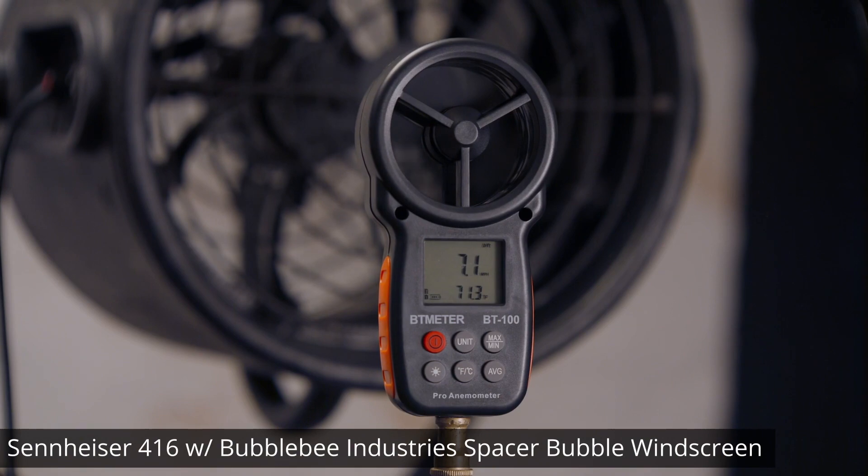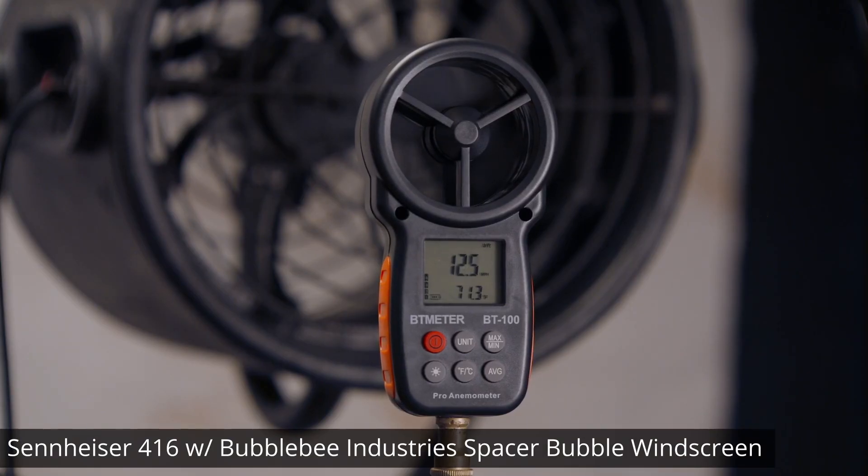This is a wind test with the Bubble Bee Spacer.